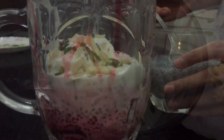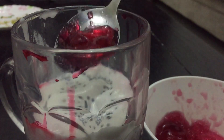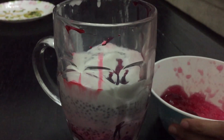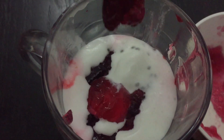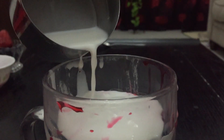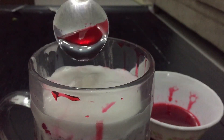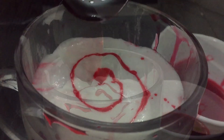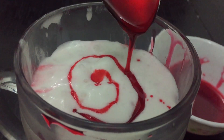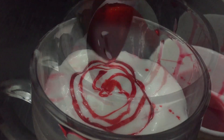Now I am putting another layer of sabza, then adding jelly on top again. Now I'm adding a few more scoops of ice cream. Now we are adding the milk.